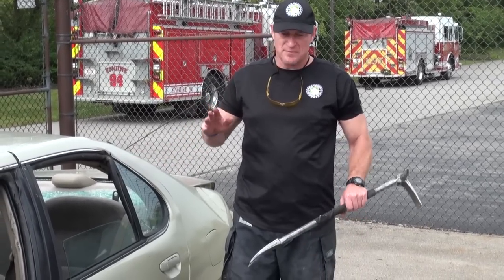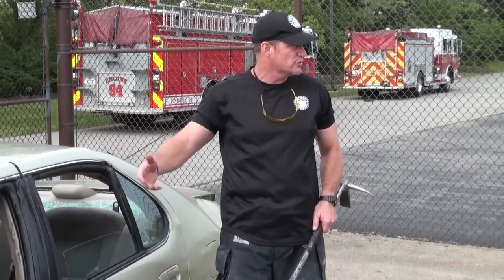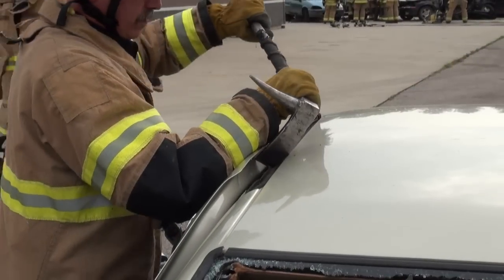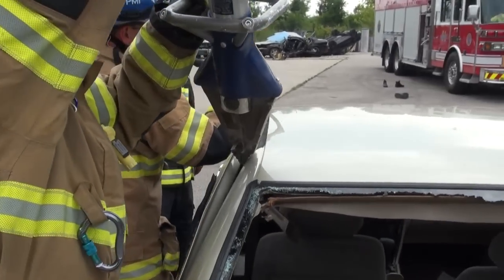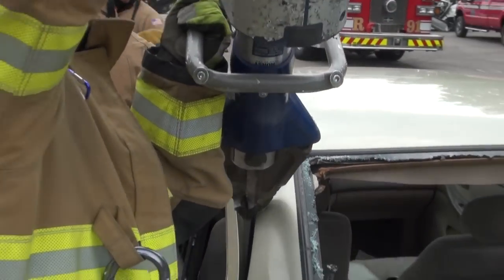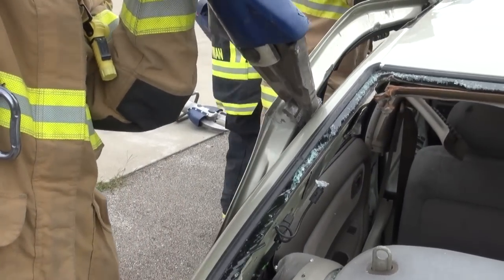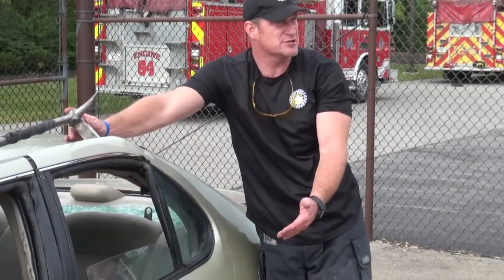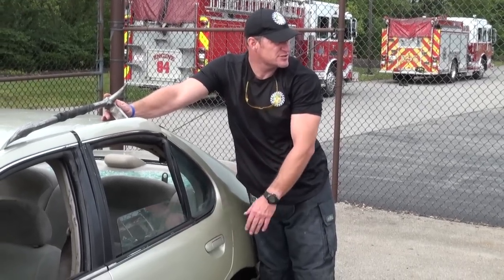If you want to attack this door, especially if you've got a combi tool and you can't spread in the window or pinch the door to create a really good purchase point and get deep set in there, use your Halligan or come-along on that window rail, flex that out, and create a good purchase point up here. That's going to allow you to get your tips into the interior of this window rail. Then as you start to spread, you'll work your way down towards the assembly you're trying to get to, and by the time you've opened this up, the inside of the door panel is folded over a little bit and exposed.